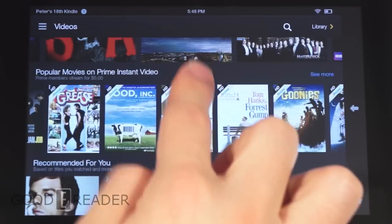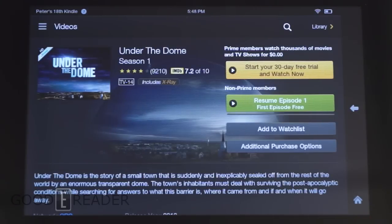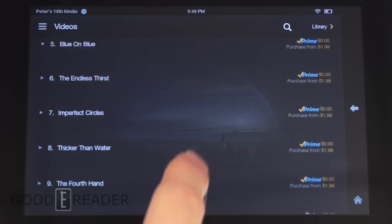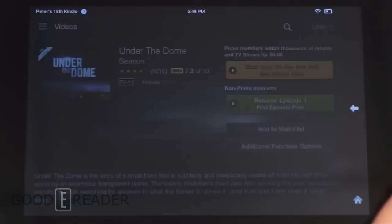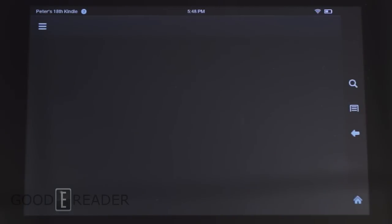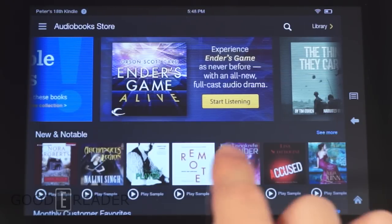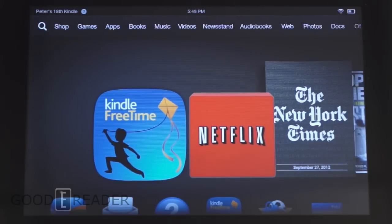One of the more interesting things about Amazon Video — especially Instant Video Prime — is that it only works in certain markets. You can purchase and download content, but if you live in Canada, for example, you'll be unable to watch it. You can bypass this by setting up a VPN on your Kindle Fire; we'll do a dedicated tutorial on that, and you can find more info at GoodEReader.com.